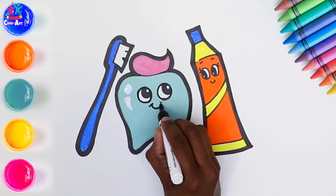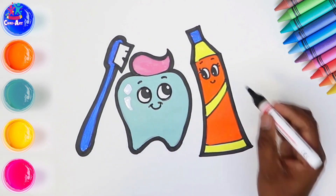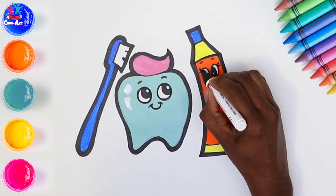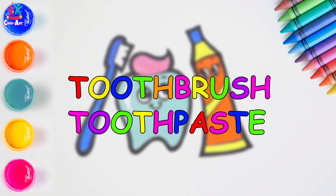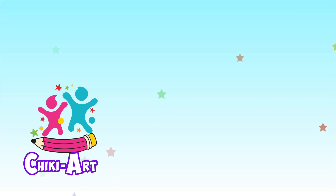Perfecting the eyes and the mouth, adding some eyebrows. And there you have it. Brilliant!